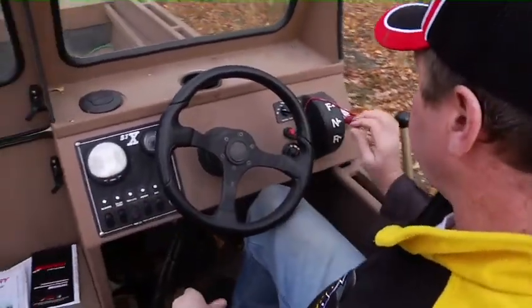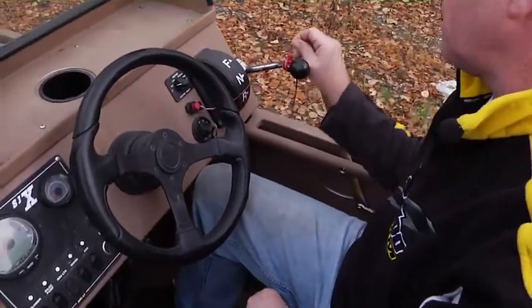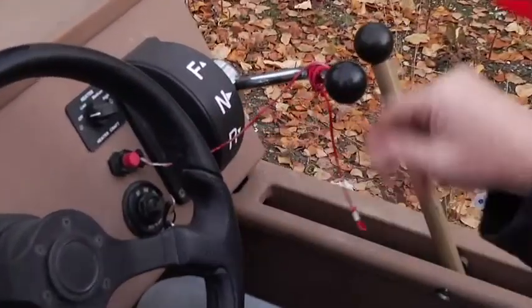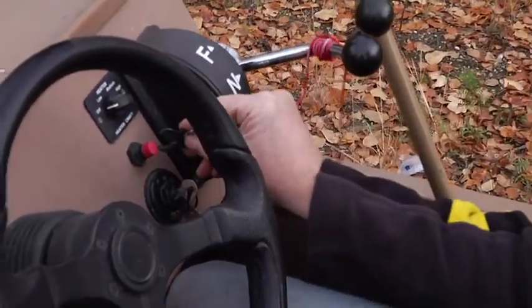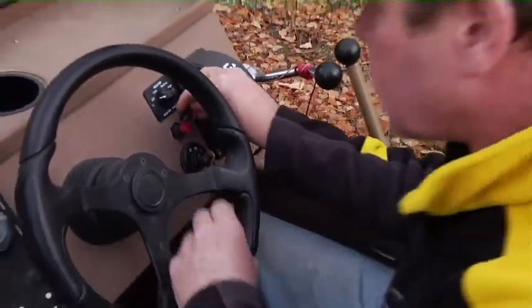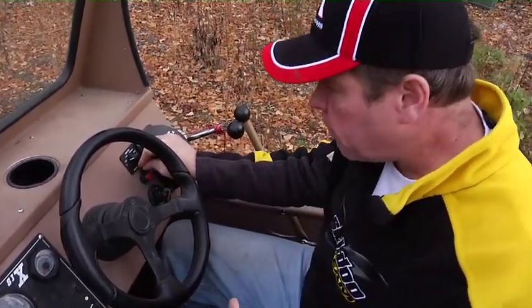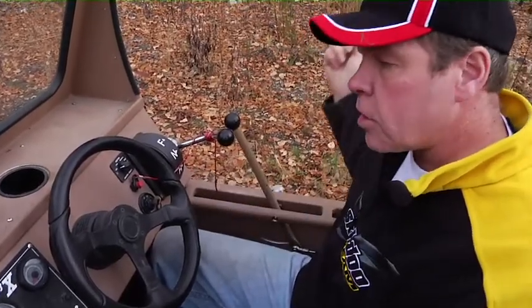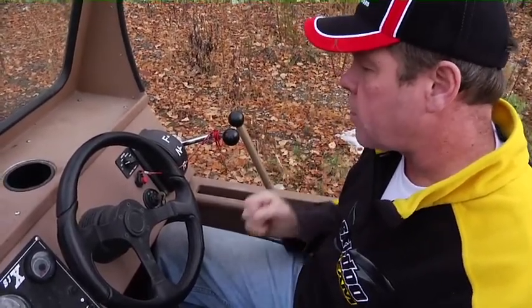I want to start with the dash and the controls. We have a tether cord attached to the dash — it's an emergency shut off. When you're operating the boat this should be attached to your life vest or something attached to your body, so that in the event you come out of the boat for any reason, the engine stops. We strongly recommend you always wear your tether cord.